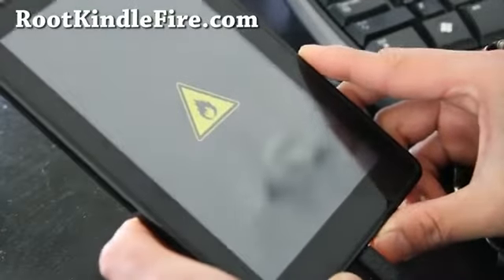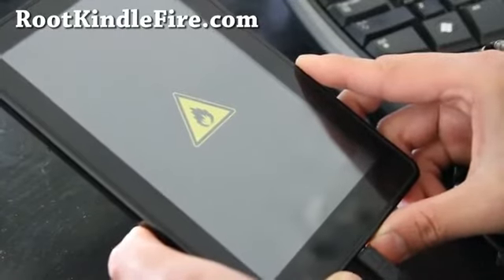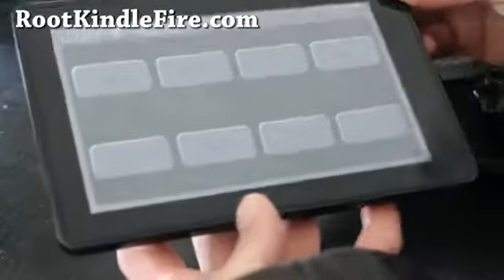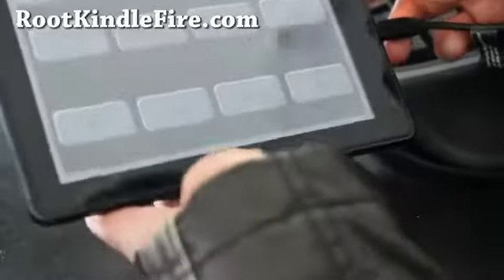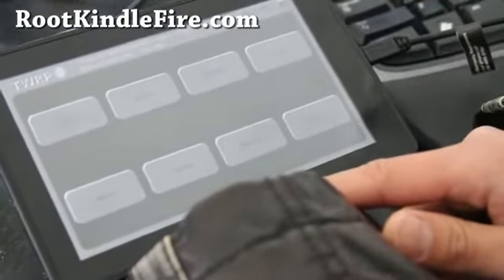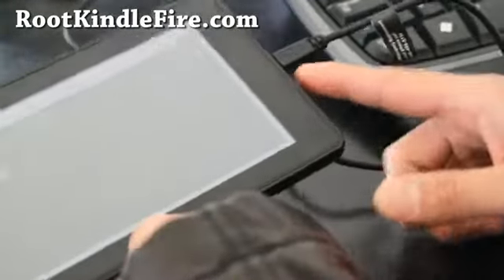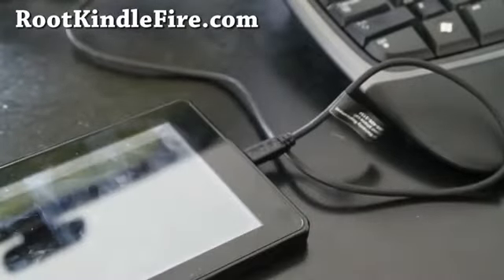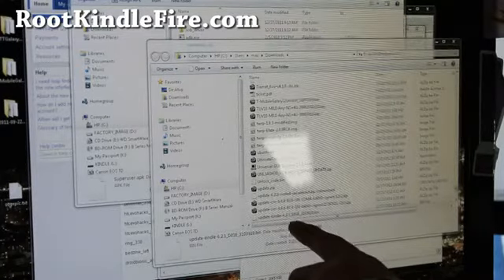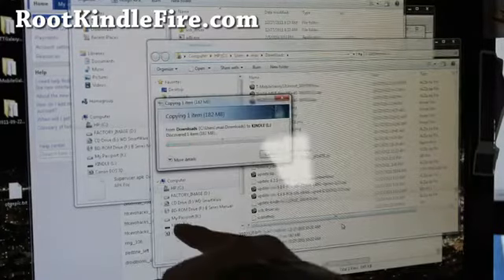And once in TWRP, all you're going to do is download update-kindle-6.21.bin and copy it over. This is also useful if you can't even get into your Kindle operating system. Go to Mount, then Mount USB Storage, and connect it to your computer via micro USB cable. Then download the file update-kindle-6.21.bin.